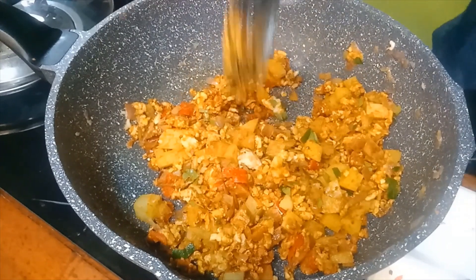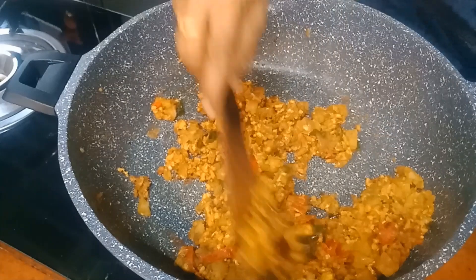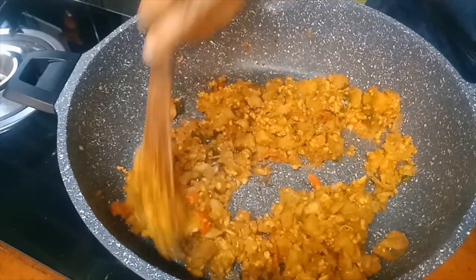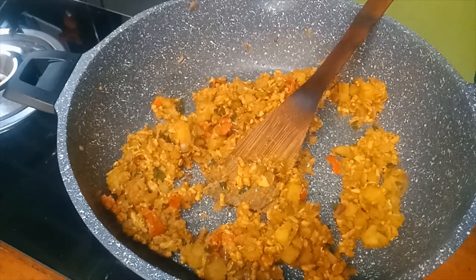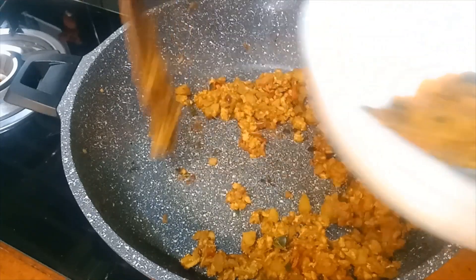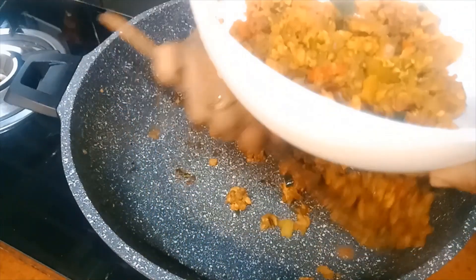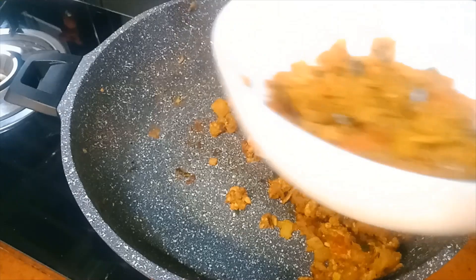Let it cook well. Add in a bit of vinegar, mushroom seasoning, and salt, and it's ready. Now I transfer the filling into a bowl. Cut the potatoes as small as possible — it'll be nicer that way.